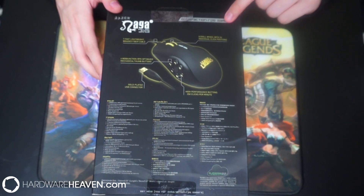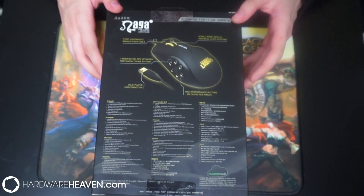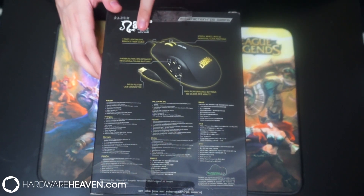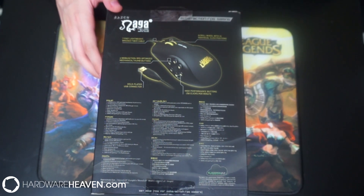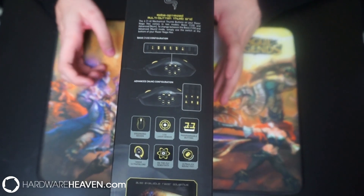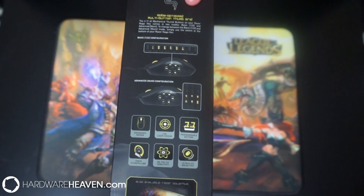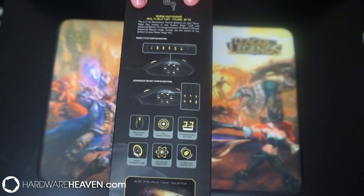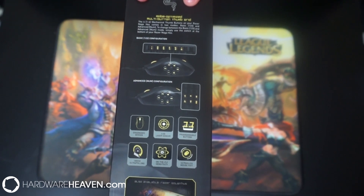On the back of the box we can see information regarding the scroll wheel which has 24 individual click positions. It's got a 7-foot light-weighted braided fibre cable and a gold plated USB connector. On the opposite side it talks about the different modes — you can either have the typical 1 to 6 configuration or the num mode configuration, which you can switch between.